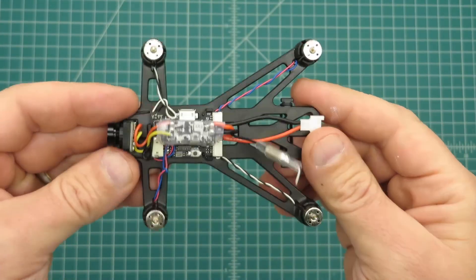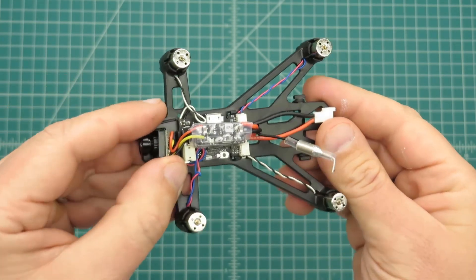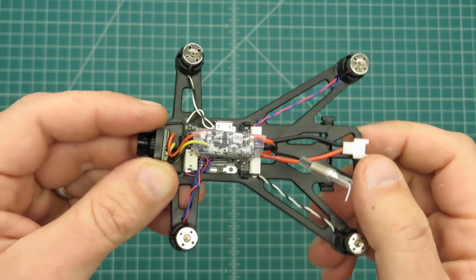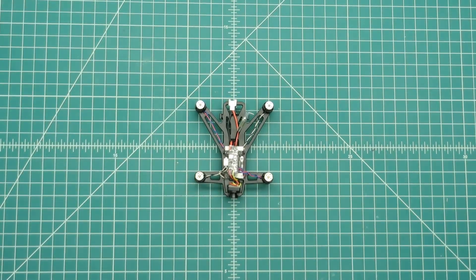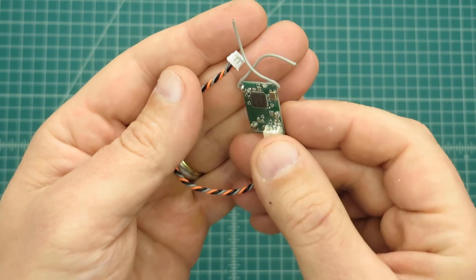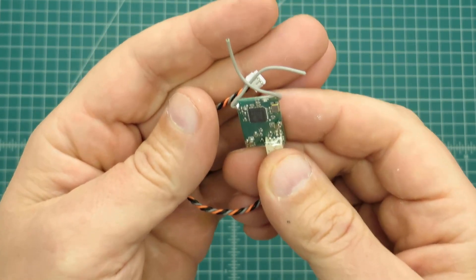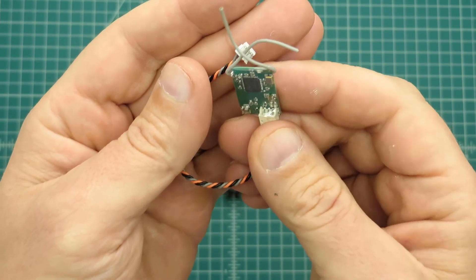The cover is going to be going over the front part here so some of this extra wire will be hidden. For the Spectrum version, the satellite receiver will go up here in this front plug. I bound this satellite receiver using another receiver that has a satellite port on it, to the channel of my radio that I'll be using for this quad. So all I have to do now is plug this into the board and we'll go to CleanFlight and configure everything.